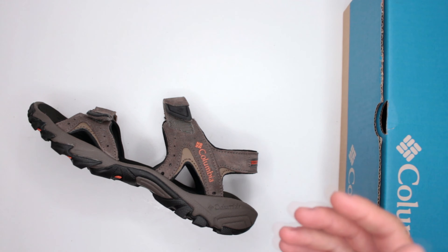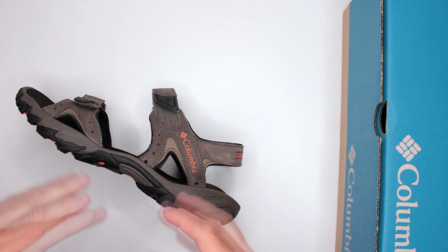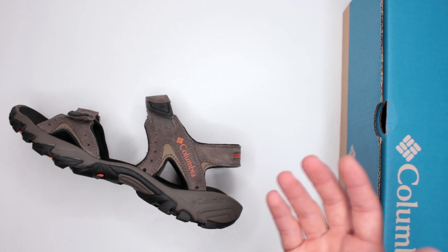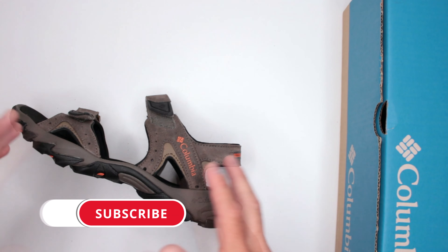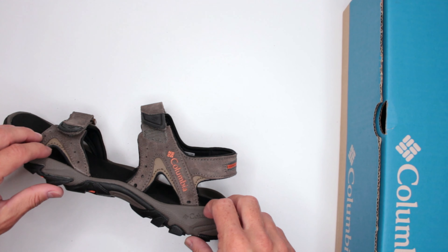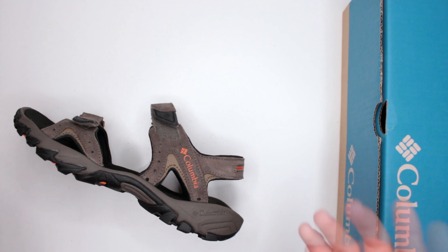Let me know in the comments what you think about these Columbia Santiam 2 Sport Sandals and whether this review was useful. Please consider subscribing and hitting the like button. If you're planning to buy these from Amazon, please consider using the Amazon link in the description — you won't be charged anything extra, but I do get a small percentage from the sale, which is a way to say thank you for the review. I appreciate your time watching this — this was Firearms of America with the freaking sandal, and I'll see you guys in the next video.